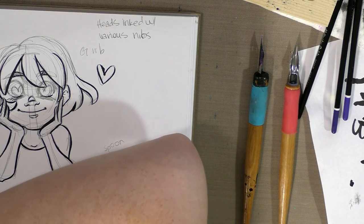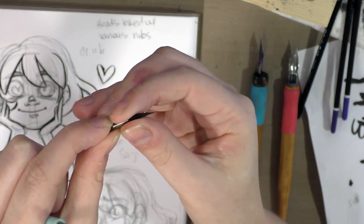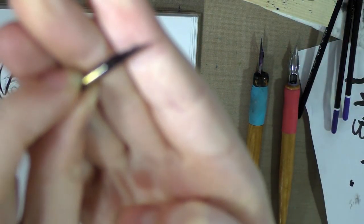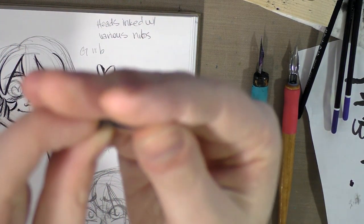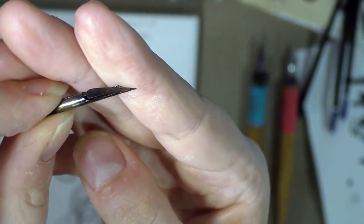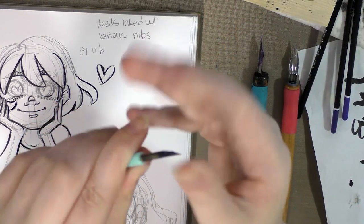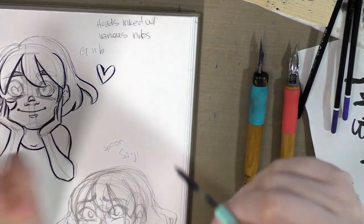We're going to have to demonstrate with a tank. So this is a tank nib. Tank nibs are very similar to Crowquill nibs — they are itty bitty — except this one has a little reservoir on it so it can hold a lot of ink. The way this sort of holder works is you just slip your nib on top of it.